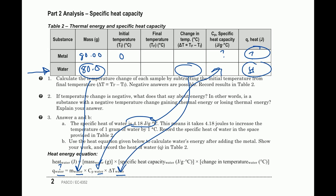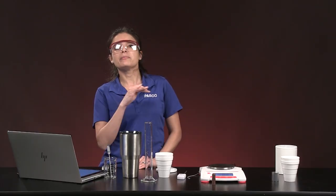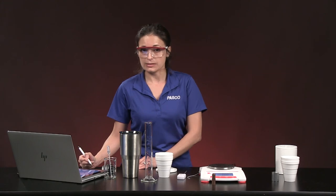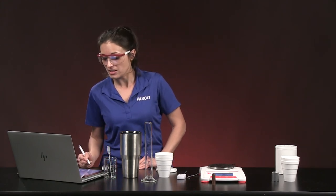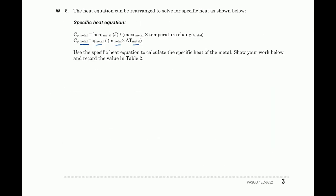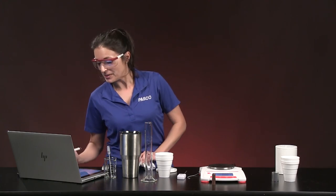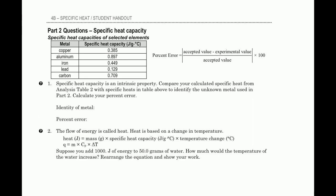Once you have q of metal, you can solve for specific heat of metal: specific heat of metal = q_metal ÷ (mass of metal × delta T of metal). Use all the metal row values from Table 1. Your unit should be joules per gram degrees Celsius. Carry any negative signs through. Then enter the specific heat in Table 2 and compare it to the table of known values for specific heat of metals to identify which metal it is. Also calculate percent error: (accepted value − experimental value) ÷ accepted value, absolute value, times 100.